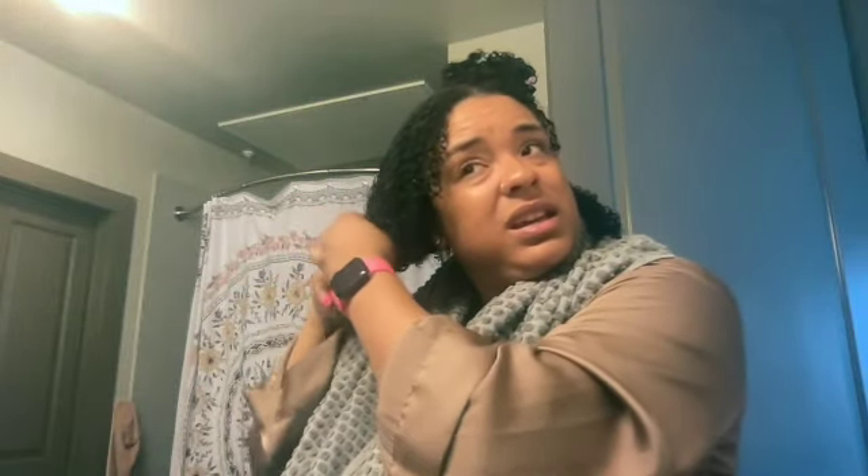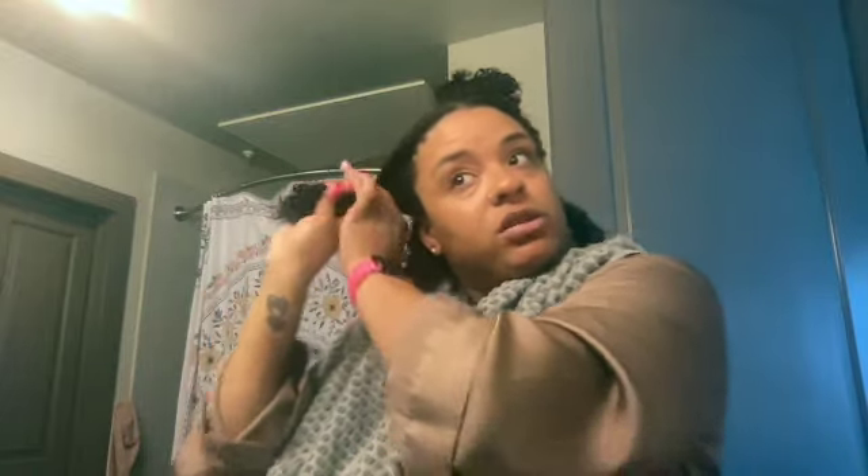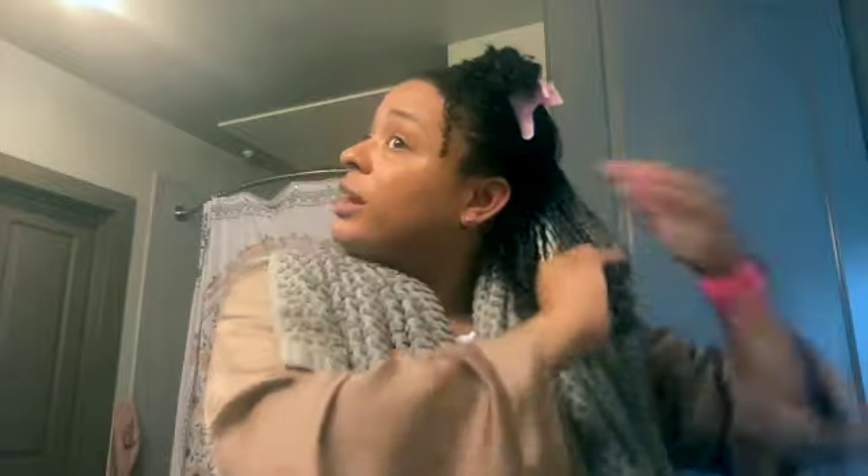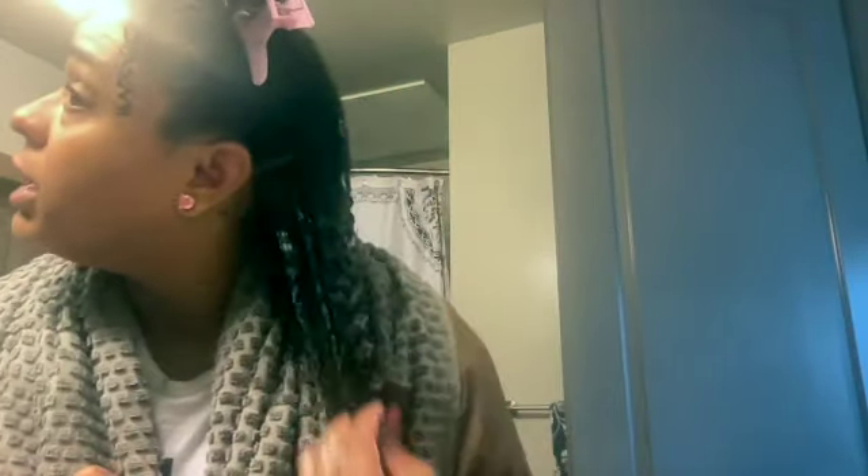I just applied a little bit more Curly Magic to give it a little more slip and glide. Now I'm going to section my hair out — working in about quarter sections. I'll pump four or five pumps of mousse into my hands and then work it on top of the gel. I just rake it through — my fingers glide through really easily and you'll see my curls start to clump really really nicely.